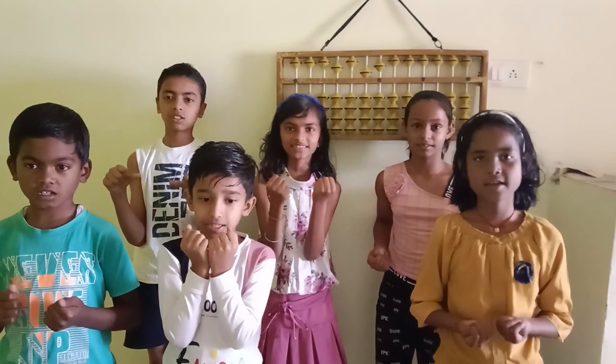Class level 1 ready, student? Yes, sir. Chalye, start karen motion.